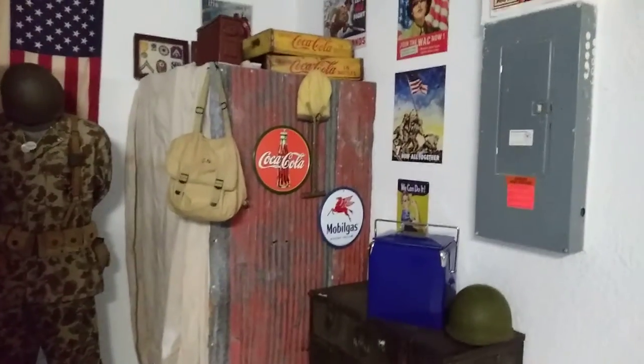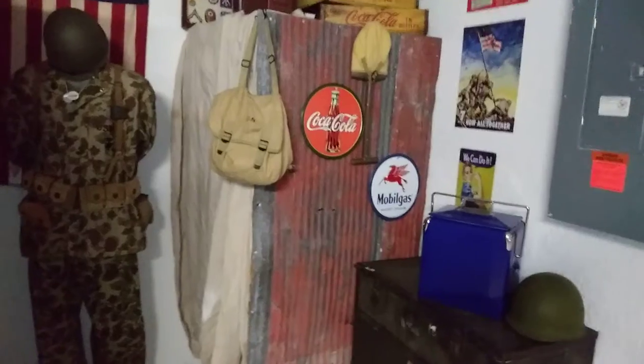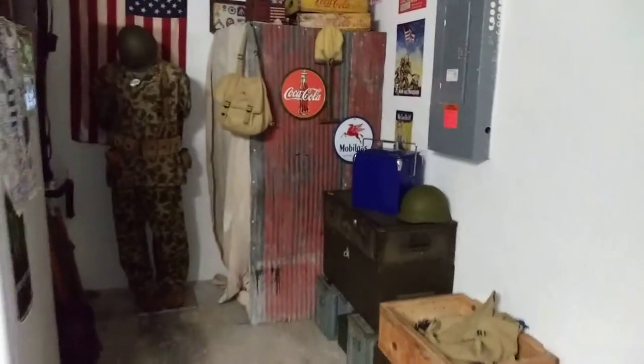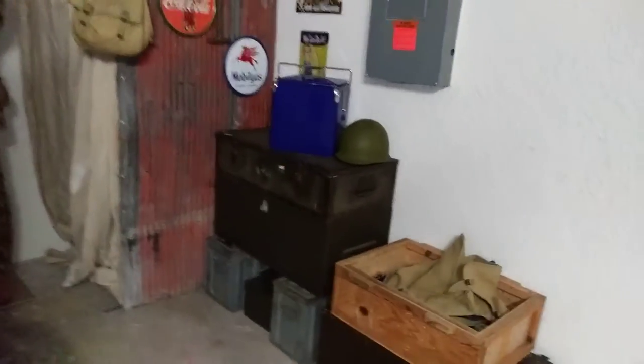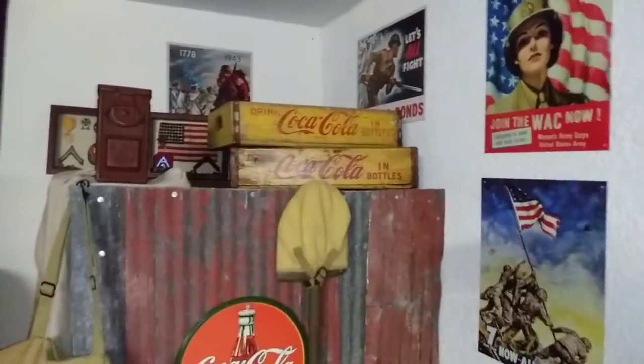Now I said I'm halfway done because I ran out of pallet wood to do the left side, so I simply have the tarp hanging there. But I built out a frame, put the corrugated aluminum on which has a nice red patina, and then I was able to put my foot lockers, my ammo boxes, some of my repop signs, my original Coke stuff.